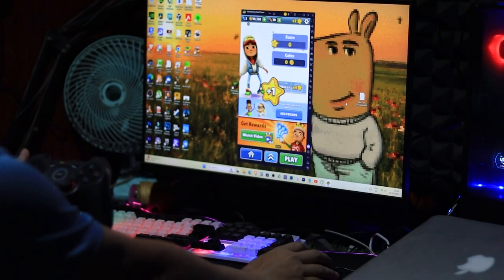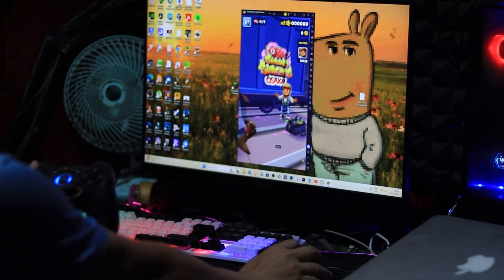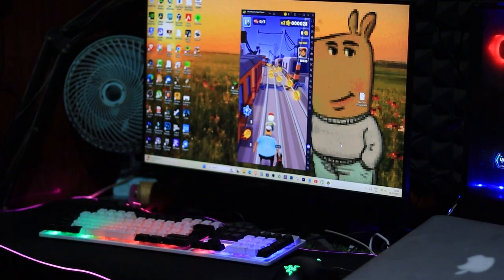Hey guys, in this video I'll show you how to connect your Bluetooth controller to BlueStacks 5 and play games like Subway Surfers easily. Let's get started.